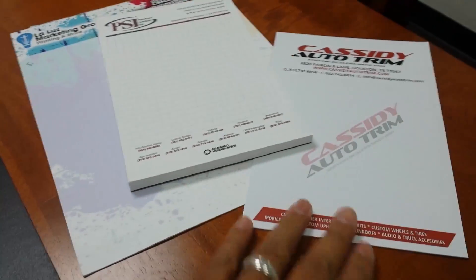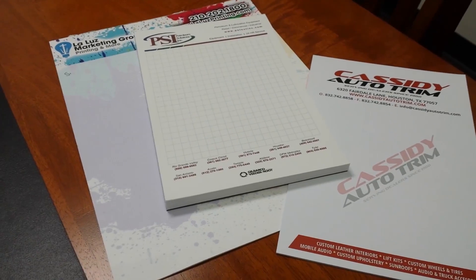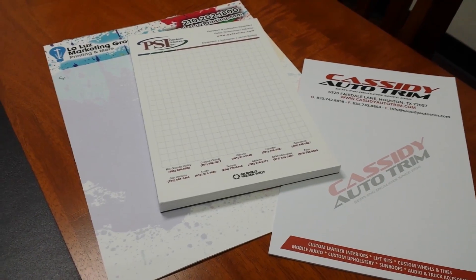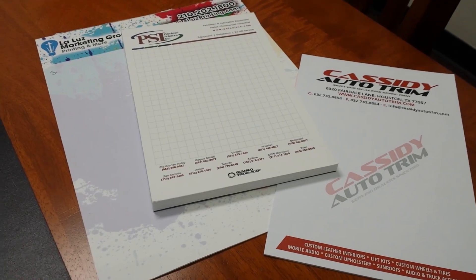We do them in full color. We can do a full bleed, or we can do it without a bleed to save you money. I'll explain all of that once you give us a call, get you a quote, and get you your own notepads.